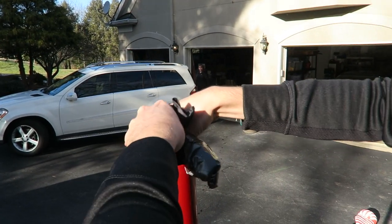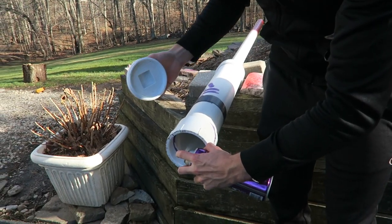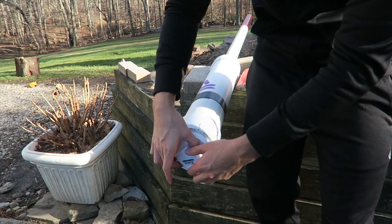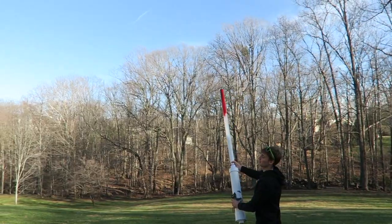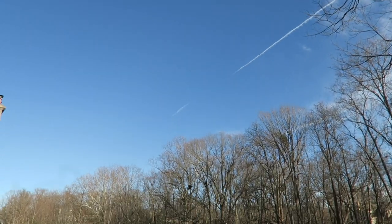Okay, re-shoving the parachute back in. Take number two coming up — one, two, three, four, five, six, cap it off. Three, two, one — yes! That looked good, that looked good. Open, open, open, open!